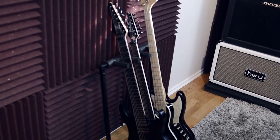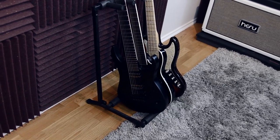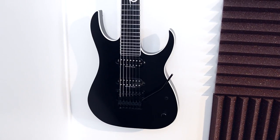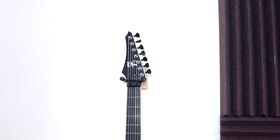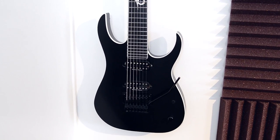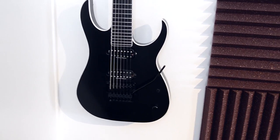This is the Strictly 7 Solar prototype right here. It has Duncan Distortions in it, it's got a Floyd Rose, and it's actually a prototype for this guitar — the actual first production Solar that I received at NAMM this year. If you want to check them out or even get one, go check out Strictly7Guitars.com or S7Guitars.com — I don't really remember.